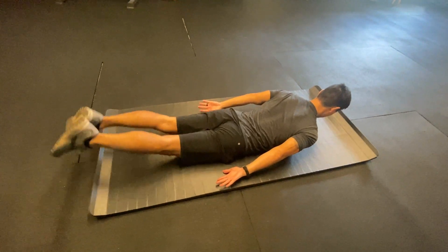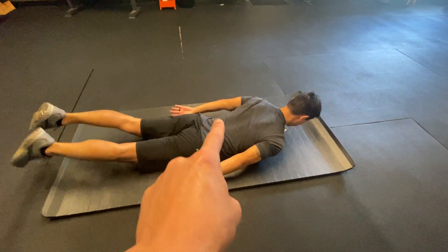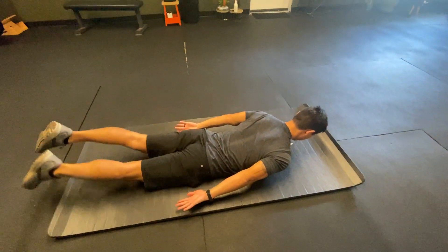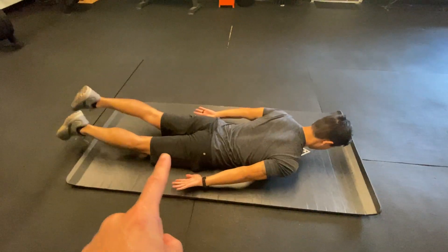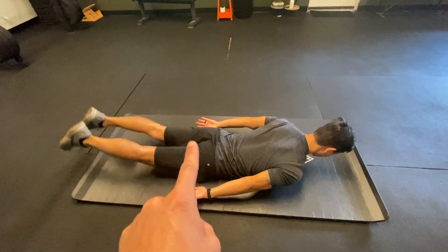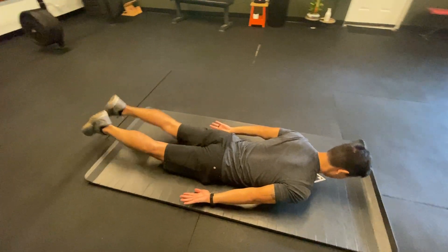So these are the flutter kicks. We use them primarily for the multifidi and lower back and some glute engagement. You can see Justin doing really well here with his legs straight, reaching with each leg as high as he can. Nice consistent motion.